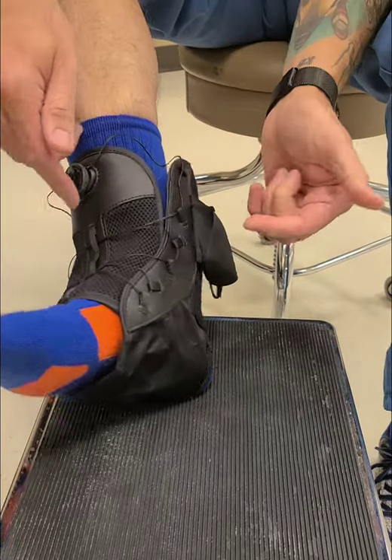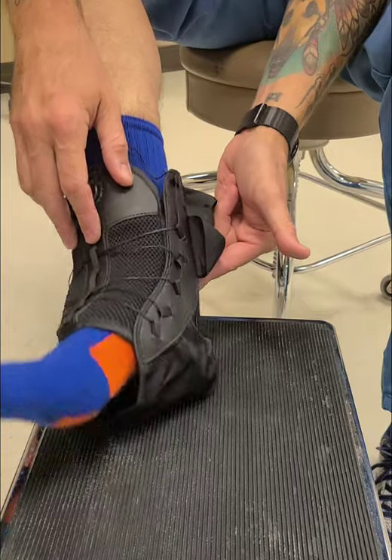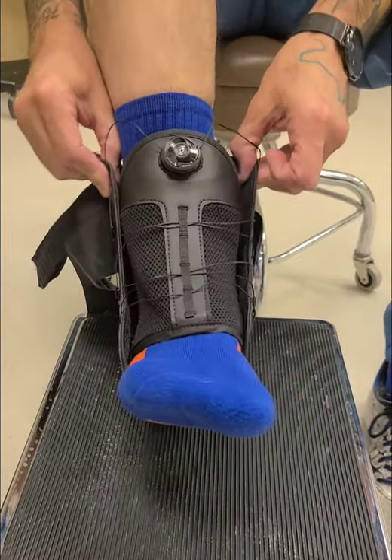Now, when I'm showing you how to tighten this up, I want your foot in a 90-degree position. I don't want your foot pointing downward. That's the position you should be in. So what we do is we get it on.